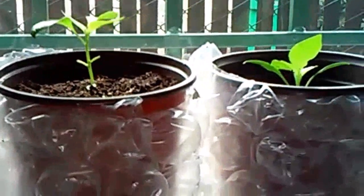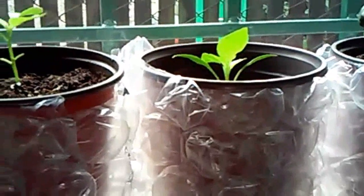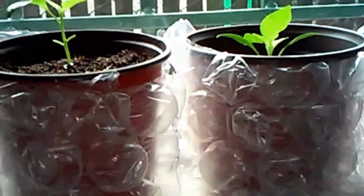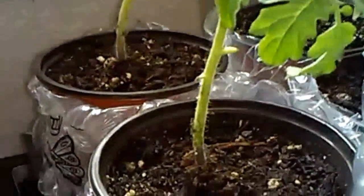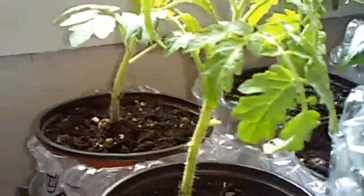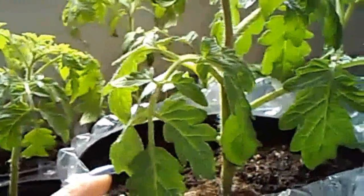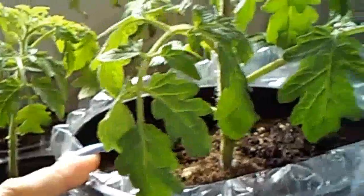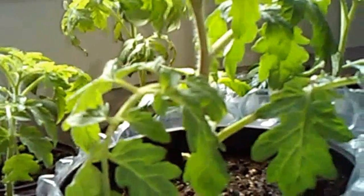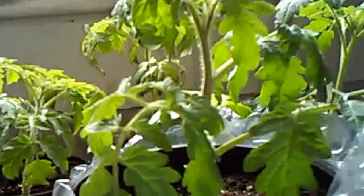As you notice, I wrapped them with bubble wrap that I kept from some packages I received — I like to reuse them to wrap my plants so they don't get too cold in my greenhouse. Last night I brought them inside because we had a lot of rain and it was a bit too cold for them to be outside. If the nighttime temperature goes up to 50°F, I let them stay outdoors in my greenhouse.